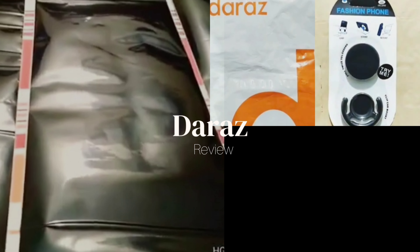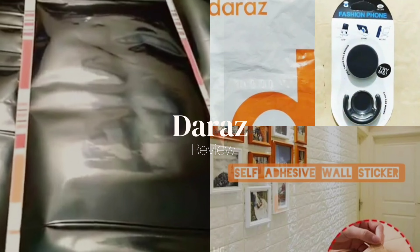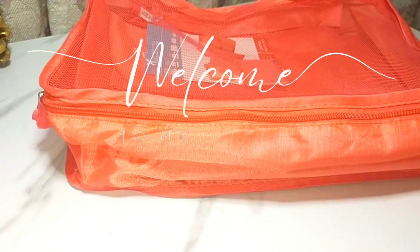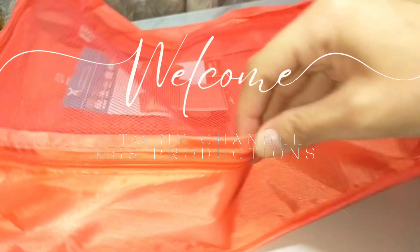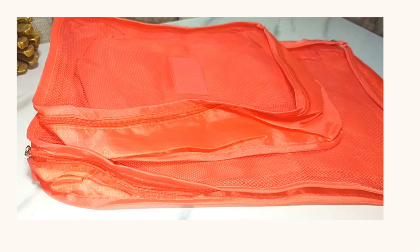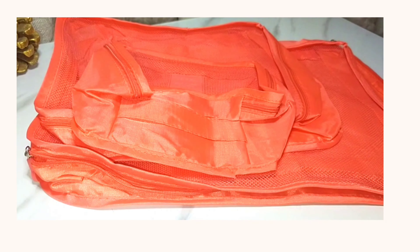Assalamu alaikum everyone, welcome to another episode of Dharaj review. If you are a first time viewer, welcome to my channel HGS Production — please like and subscribe. I have already opened the Dharaj product before making this video because I wanted to see how it came first, and now I am making the video after opening it.